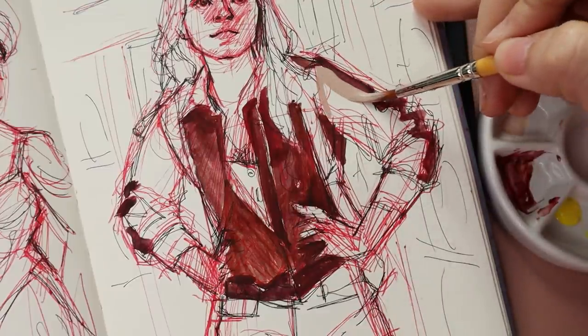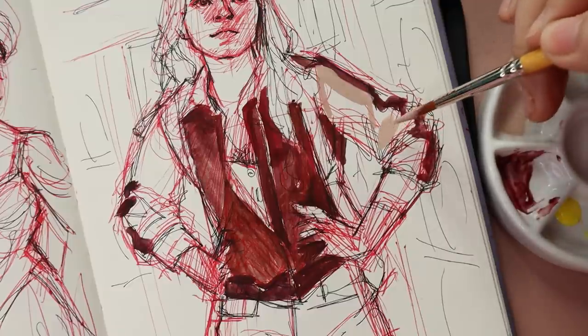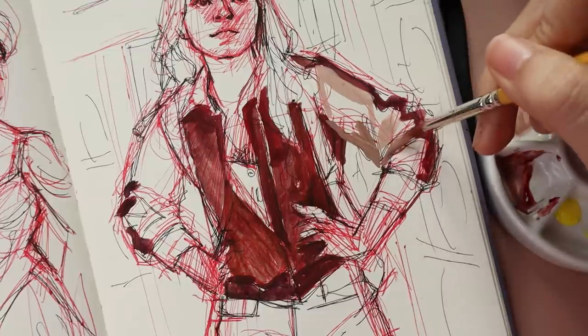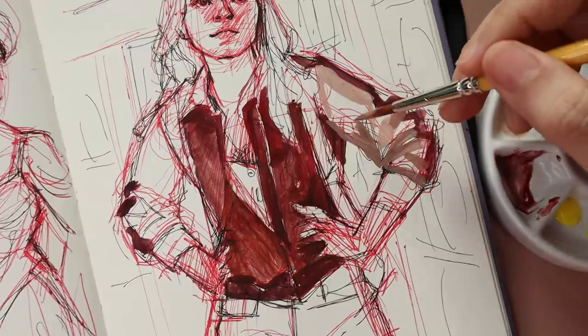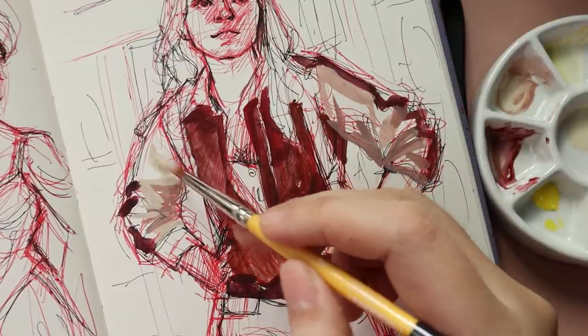It's easier for paint to get stuck in the bristles of your brush and so it's easier to contaminate your colors — especially brown, which is a mix of all of the colors that you really need to be vibrant. I think just logistically it's a lot easier to use pre-mixed paint.